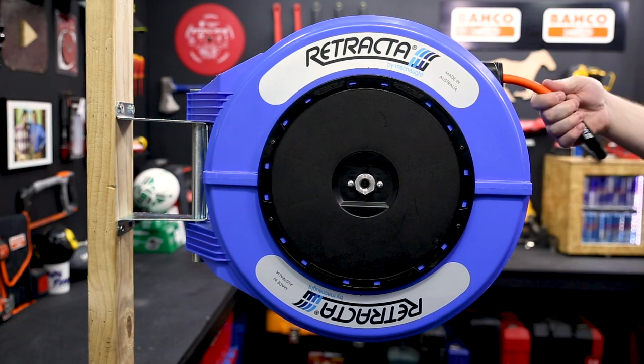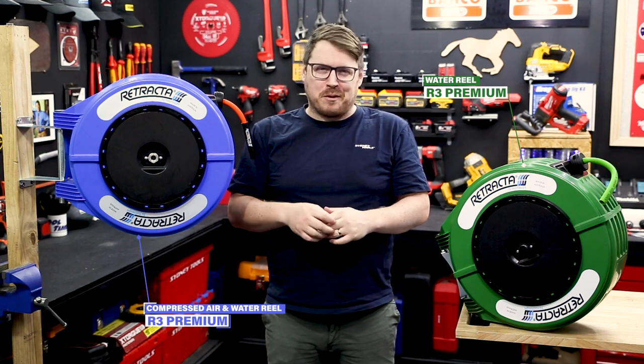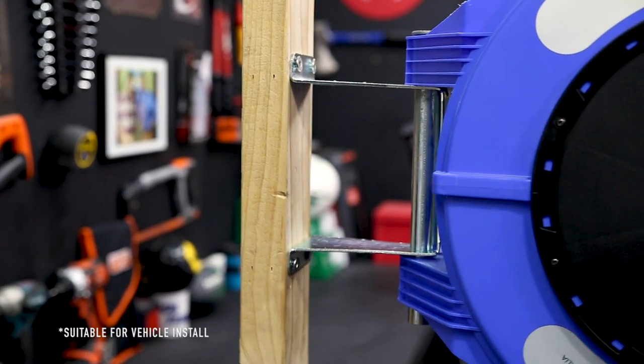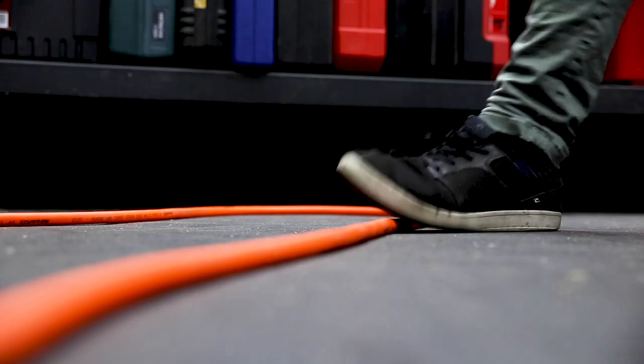Quality air and hose reels that are Australian made. These are the Retractive Flex premium air and water hose reels from McNaught. Built for the workshop, these Retractive Flex air hoses are easy to mount on the wall or the roof of your shop, and you'll notice that the hose is high-vis to avoid tripping.